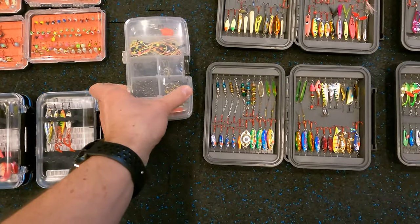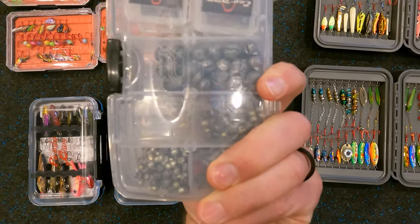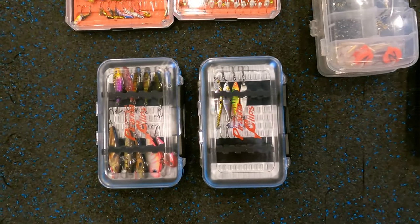There's also a clear case, which is great so I can just grab a split shot out of it and throw it back in quickly.